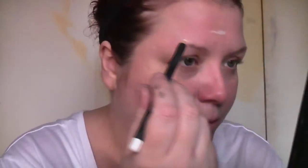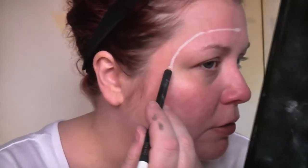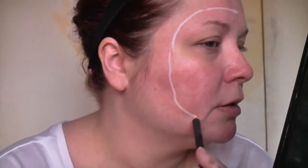I'm going to use the MAC chromographic pencil in white and map that out, starting about halfway down the forehead. You need to do this so that you can get a clean line with your wax. You want to have a nice edge around, but you don't want to go too far out, because you want to be able to see the gore around the outside, which is the exciting part.